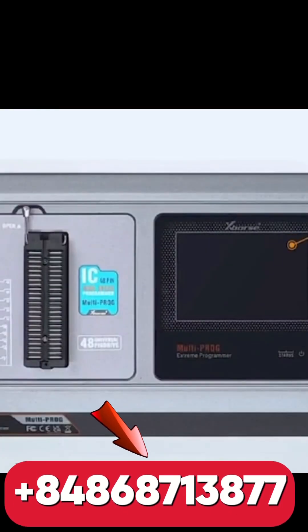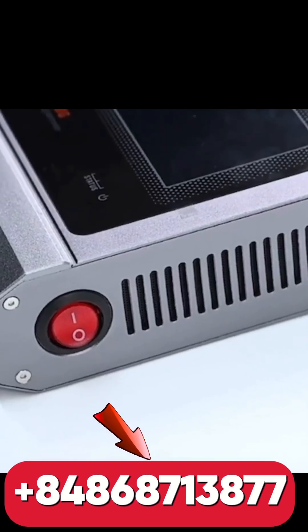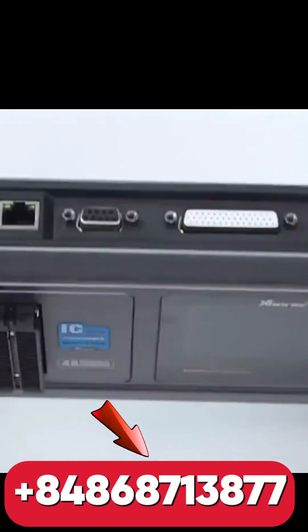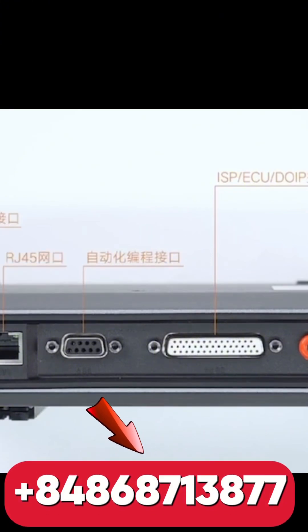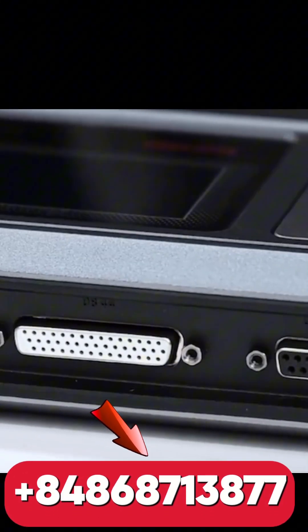Why buy from ukartek.com? 100% genuine device, best price in Asia, remote installation and full support. WhatsApp: +84 868 713 877. Official channel — join the WhatsApp channel. Type 'MULTI' below to get the full guide and pricing list.